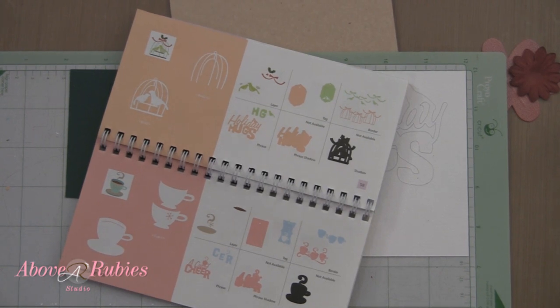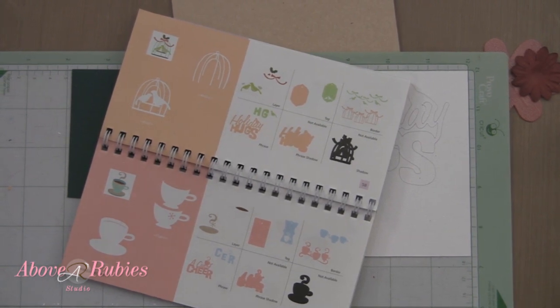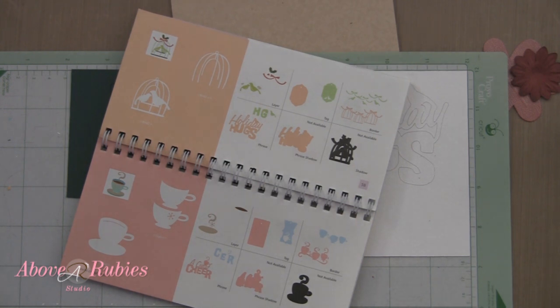Hi, everyone. It's Megan Grafner with AboveRubyStudio.com. Today I am using something from the current December kit over at Club Ruby Designers, and I am doing videos left and right over there right now. We're doing a whole week of Christmas cards and some layouts and other fun things.